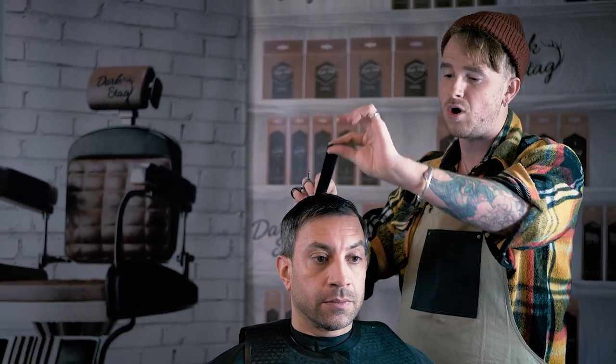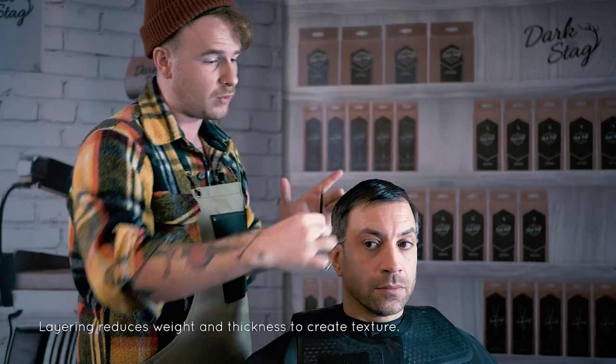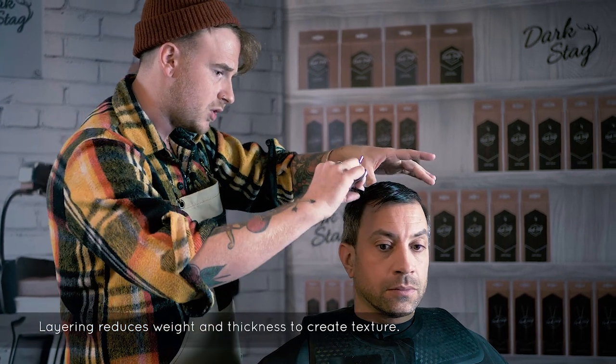The technique we're going to use now is layering. The idea of layering is to reduce weight, so the opposite to graduation. What we're going to be doing is taking it a little bit shorter through the crown and then working to a little bit more length through the top. It's going to leave us a little bit more length to play around with the fringe. The idea of it is again to remove weight and not to build it.